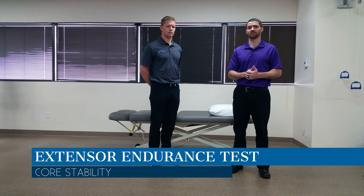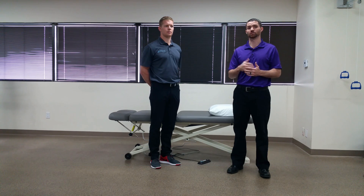Dr. Chris Fox here. Today we're going to talk about the extensor endurance test. The purpose of this test is to assess the endurance and strength of the spinal extensors.